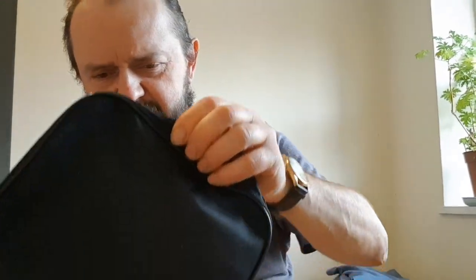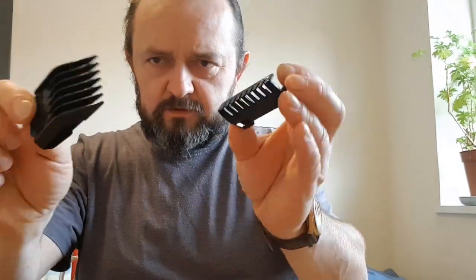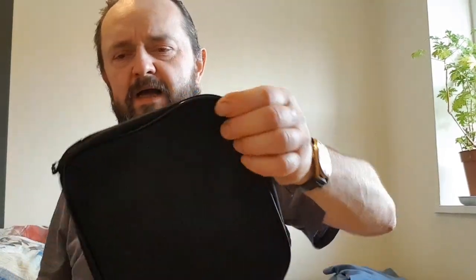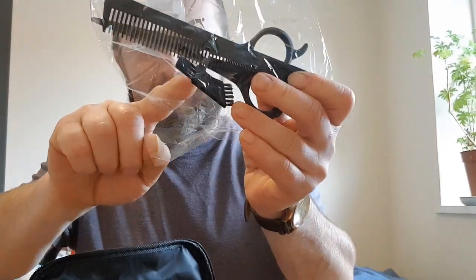Alright, we've got those things out. There's also a nice bag to keep it all together so you don't lose any parts - maybe you're not going to use it every day so it's useful to put all the stuff in. Let me see what's inside the bag... wow, I would have forgotten about that - there's scissors, a comb, and a brush.